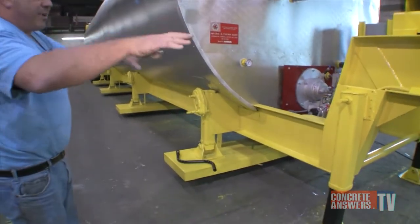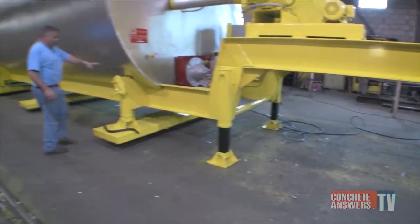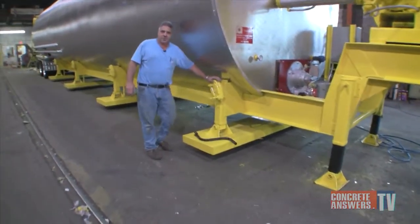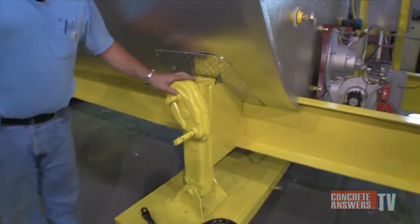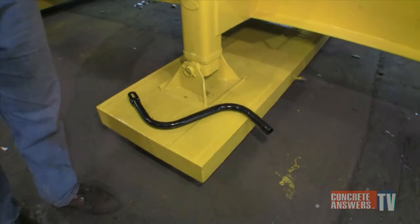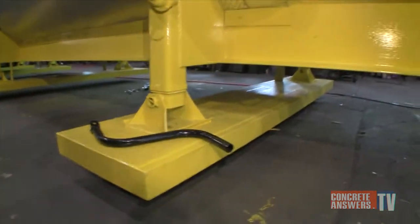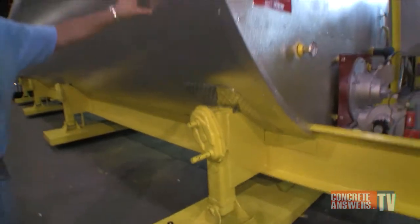This gooseneck was fabricated in our factory. What we supplied with this is a deluxe landing gear assembly. There are five sets of these, one on each side, with a solid steel pad — 20 square feet each — to support the load of the tank when full. This tank will weigh close to 300,000 pounds when it's full of material.